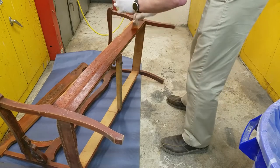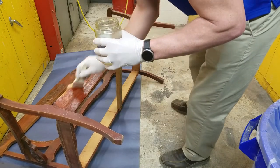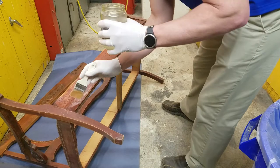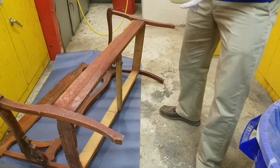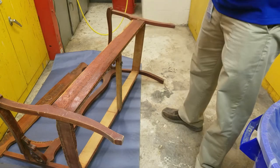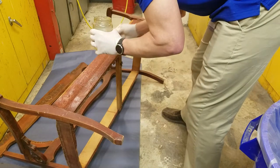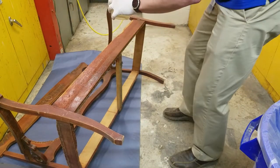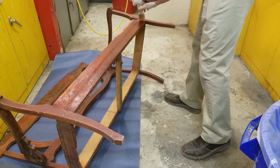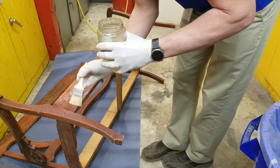We're going to start with this front rail first and give it a minute or two to work. While that's working, I'll paint a leg too just to give that time to set in. As you can see, it's already starting to come off a little bit on the brush — it's starting to turn the brush a little bit of a red tint. If you do get this stuff on your skin, make sure to go rinse it off immediately — it will give you a chemical burn.